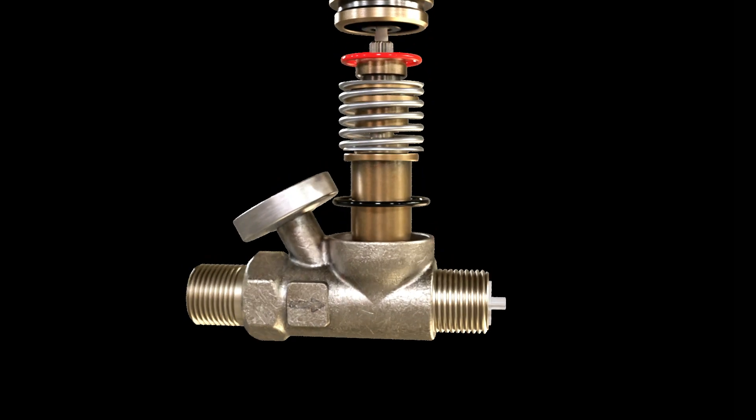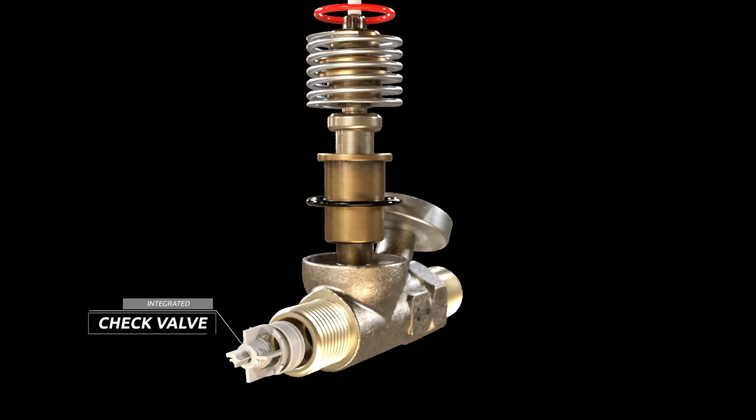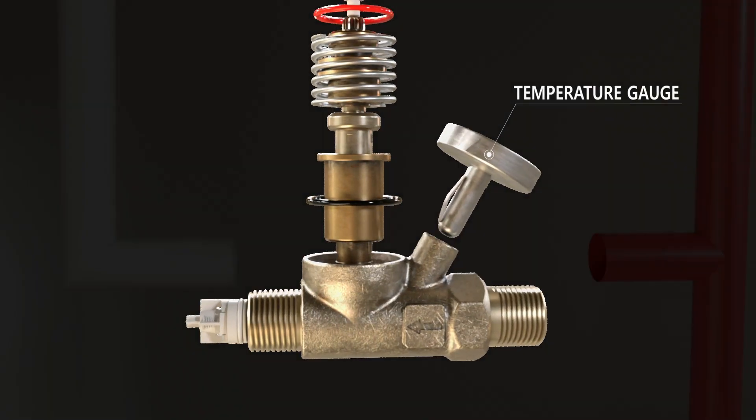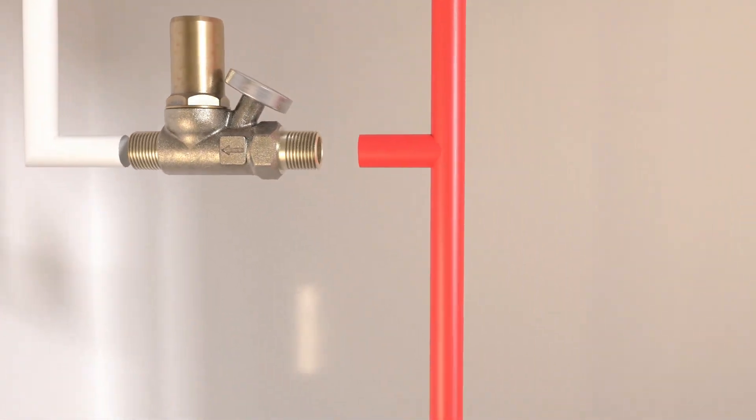This valve comes with several key features that set it apart from competitors, including an integrated check valve to prevent backflow, a dry-fit removable temperature gauge to monitor system temperature, and automatic thermal disinfection.